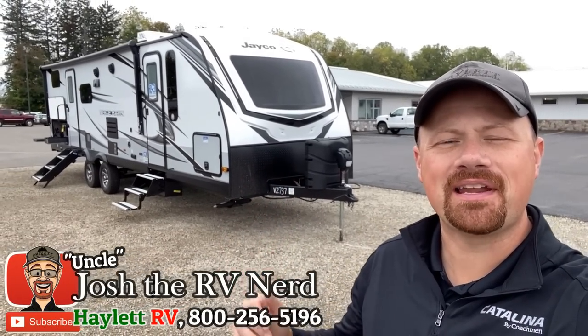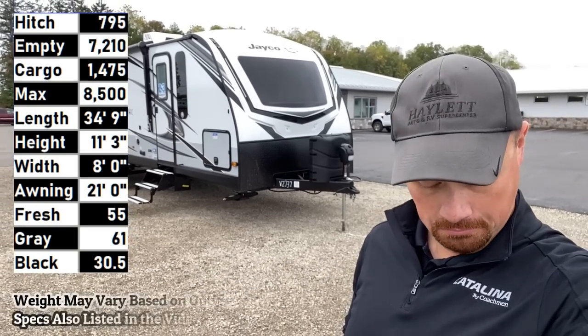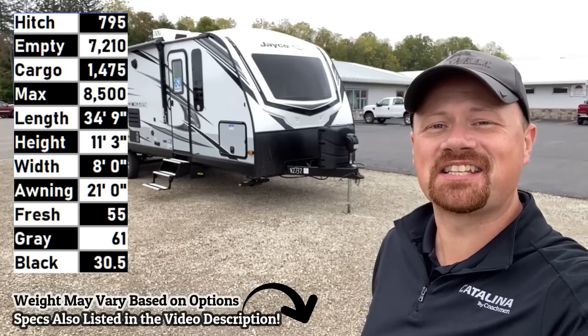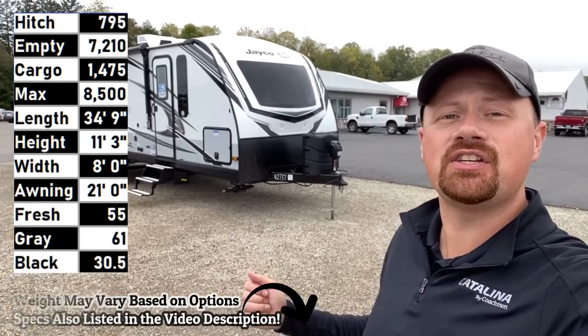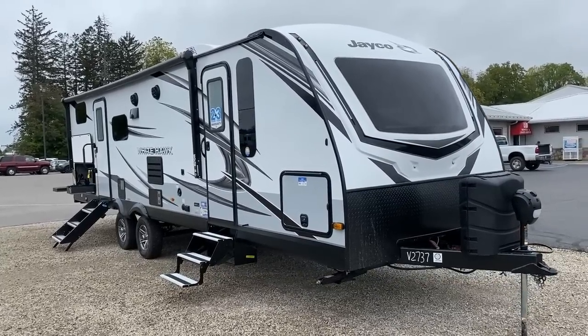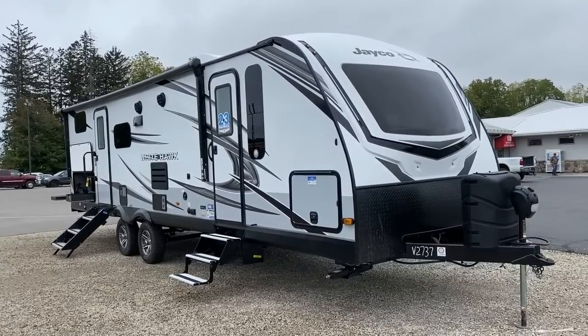Hello and welcome to Halen RV, everybody. My name is Josh, the RV Nerd. Today we're looking at a Jayco White Hawk 29BH. It comes in just a little bit over 7,200 pounds and it absolutely falls into that more premium ultralight class — what I call an ultralight plus.